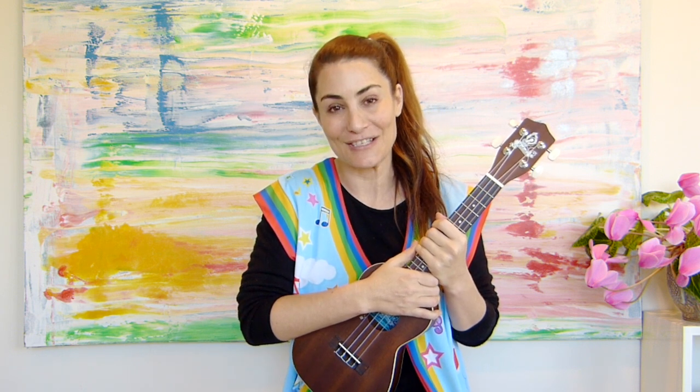Hi everyone, I'm Jax and you're watching Soundplay Australia. We are going to sing a song that's going to teach us how to count to three in both English and Pitjantjatjara. Pitjantjatjara is one of the many Australian Indigenous languages.